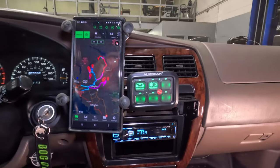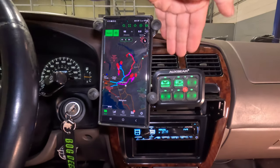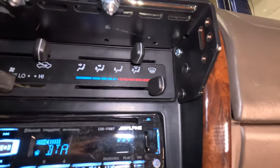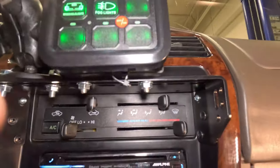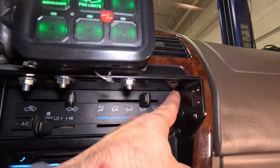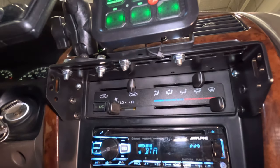Next you can see I have a phone mount — this is a RAM mount — and an aux beam switch panel mounted here. That's done with this little bracket right here. The bracket also comes with self-tapping screws, but I never really trust those, so the ones up in the corner I nut-and-bolted on as well. I'll explain that in a moment.